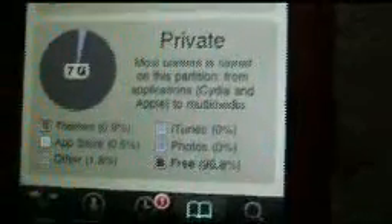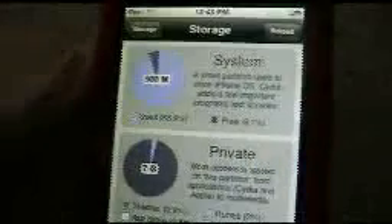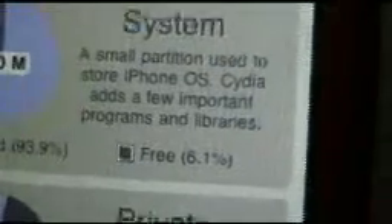You can also see how much storage you have left if you go to Storage. Right now I'm really low — it tells you how much is free. I have so much on there — apps from Cydia and games from the App Store — but it shows 6.1% free, which means like your whole iPod is basically full.